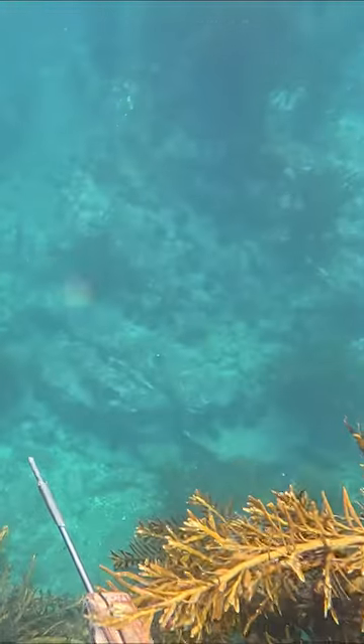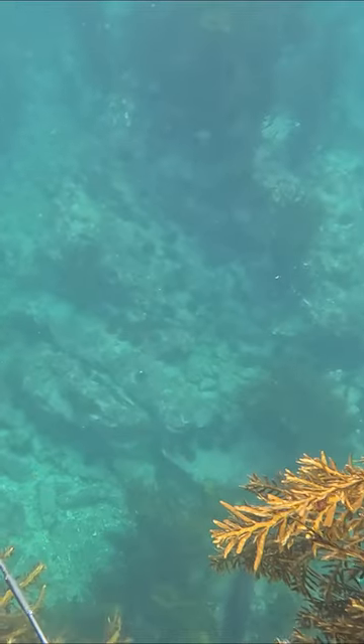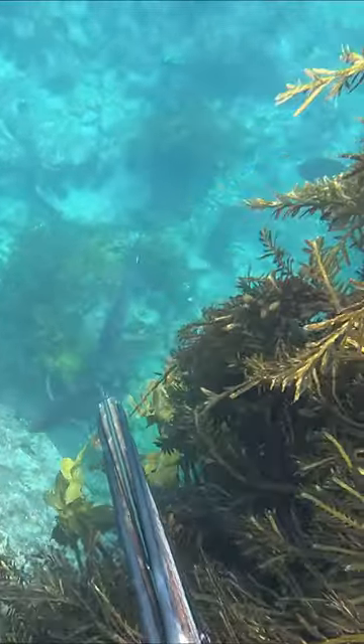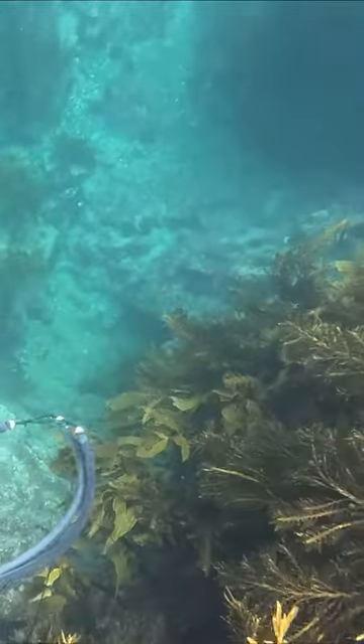I'm just slowly creeping over this ledge when the weed parts and I look down and there's a couple of nice snapper just sitting right there. I line one up and just before they spook, managed to get a shot away.